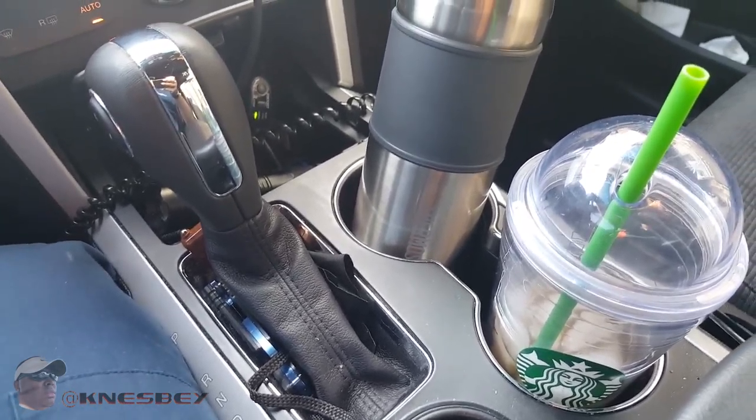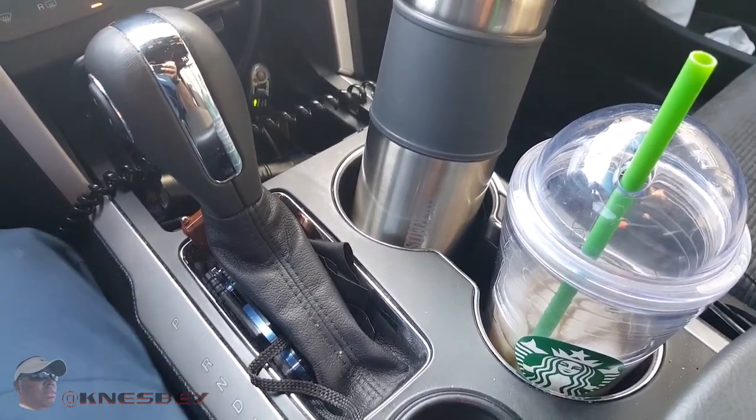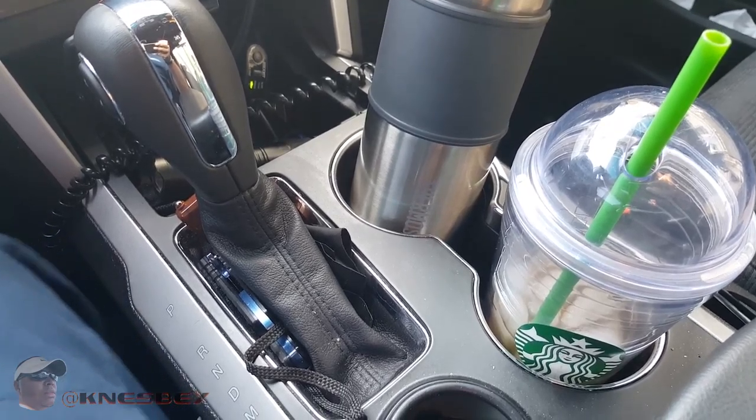Yo, it's Dap Bruh Nez dropping another in-car review on y'all.